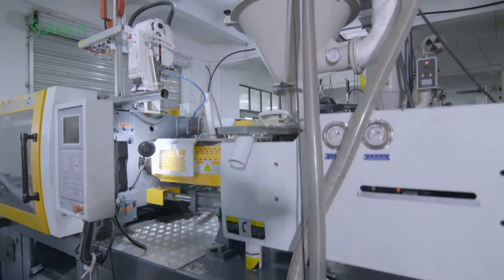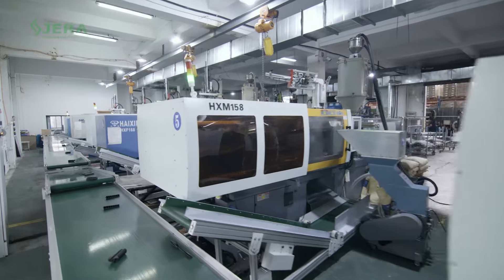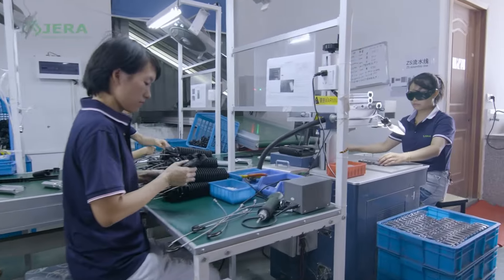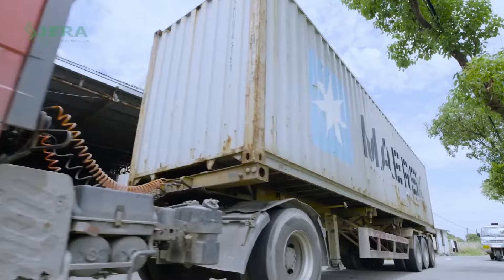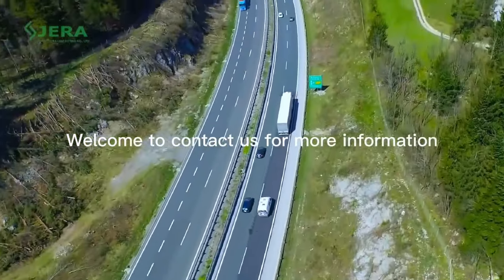Our mass production facility allows reaching the required delivery time. Welcome to contact us to have more details about tension clamps and related products.